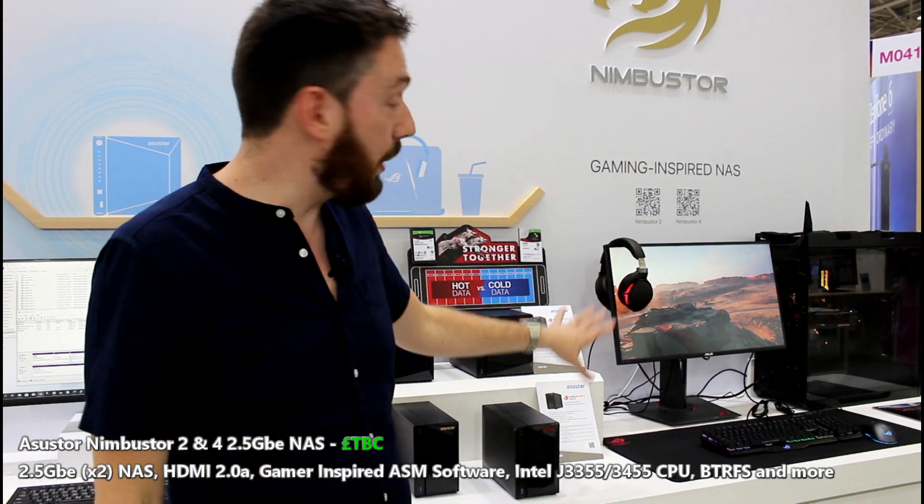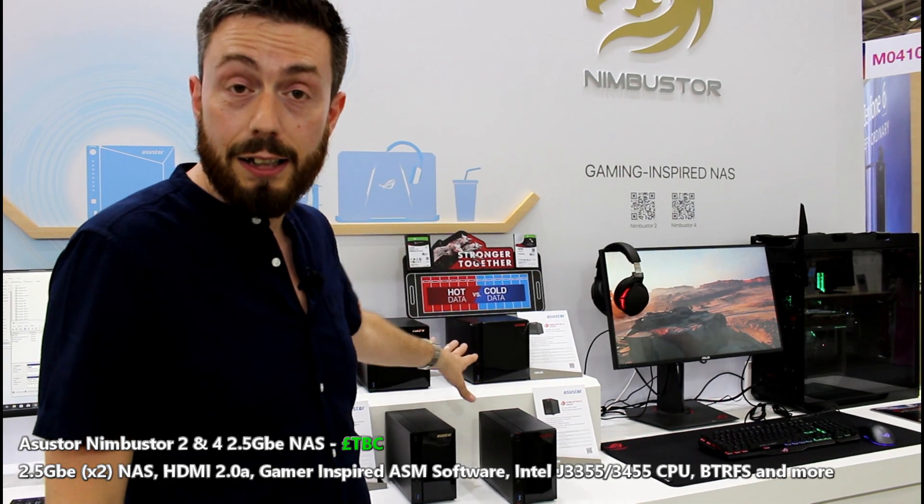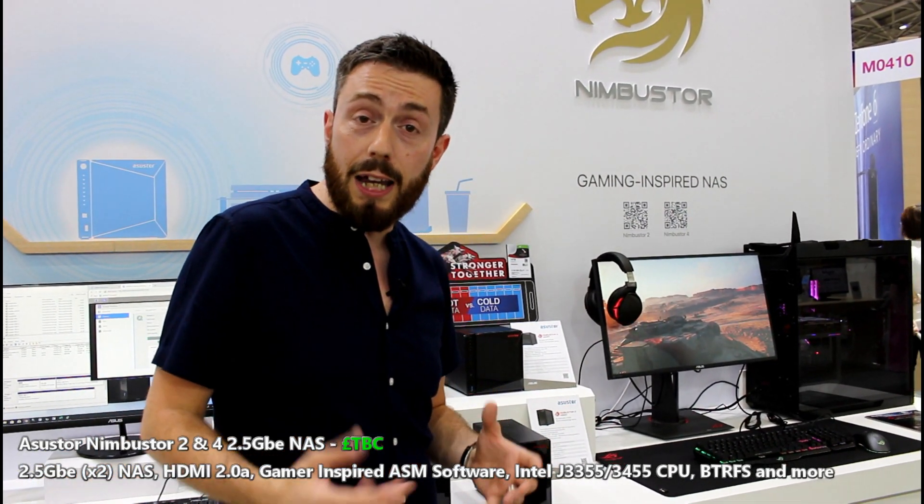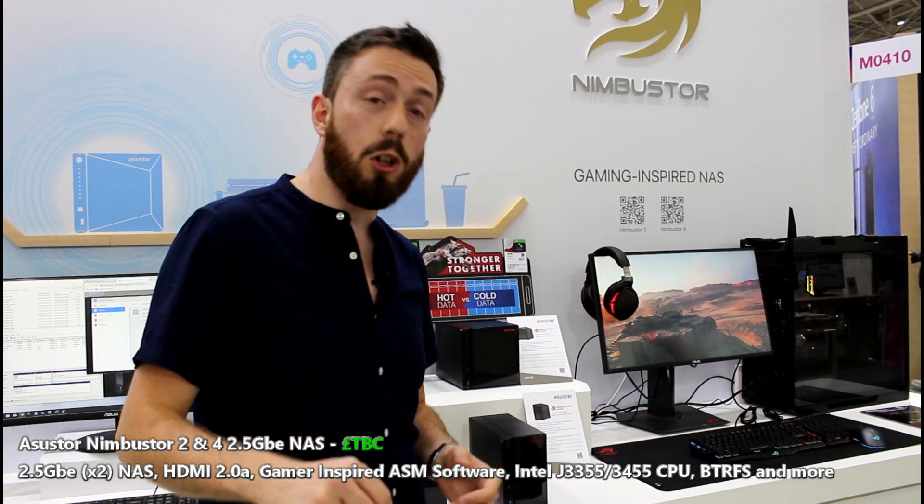In a later video, we are going to show you games running off of this NAS using this setup here and this gaming bridge. But otherwise, we're going to wrap things up here. Do check out the NAS controller article and the spam.com link in the description for the most updated information on this device. Otherwise, I will see you on the next video.